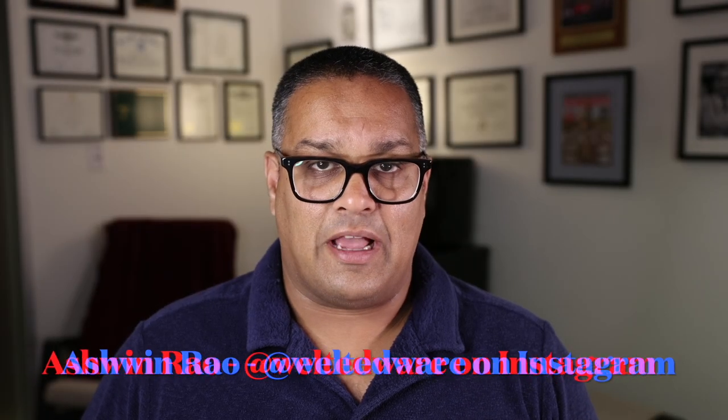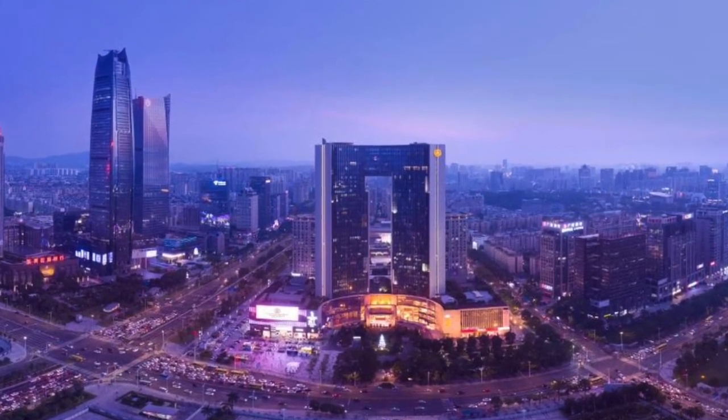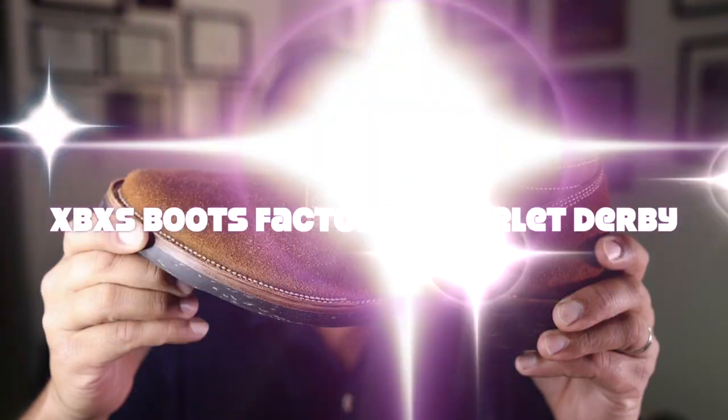Hello everyone, it's Ashwin Rao. Today's video features an up-and-coming and emerging bootmaker out of Dongwon, China. This is my second makeup from this particular company, and this is the Five Islet Derby from XBXS Boots Factory.